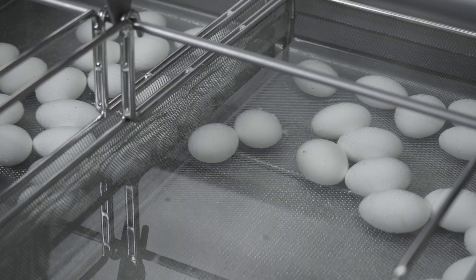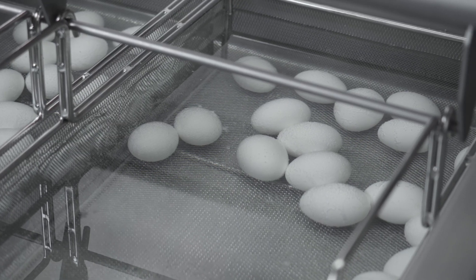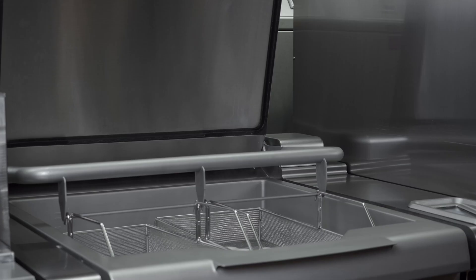Also, I can do eggs in the TCM, and in the TCM I don't even need to remove them from the flats. I can just put the flat of eggs right on a sheet pan and use the steam and the precise temperature control of the TCM to poach my eggs or hard boil my eggs right in the flat. So that means less handling and most likely less breakage.